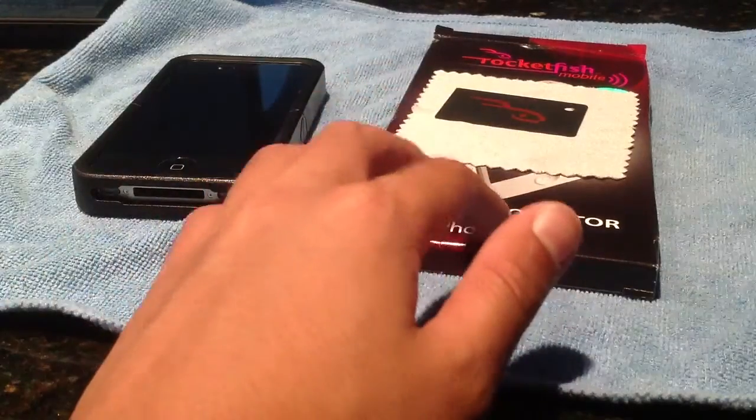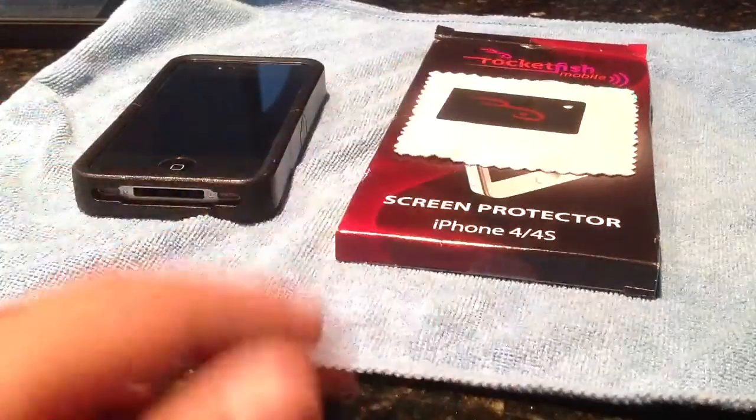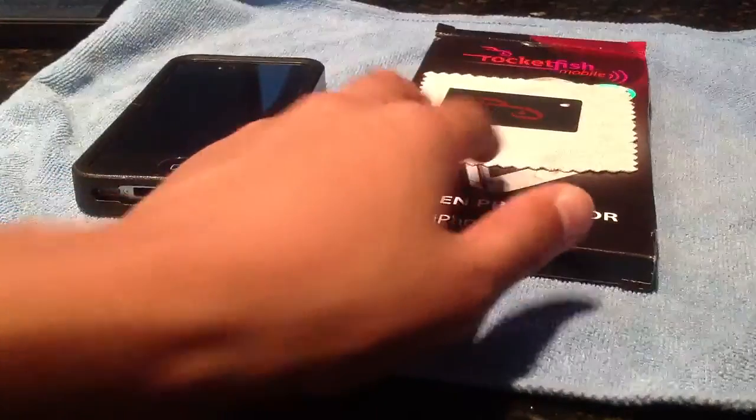This is good. If you're going to get a screen protector, pay like ten bucks, or you can get some SwitchEasy ones that are really good. But this one so far has been really good.